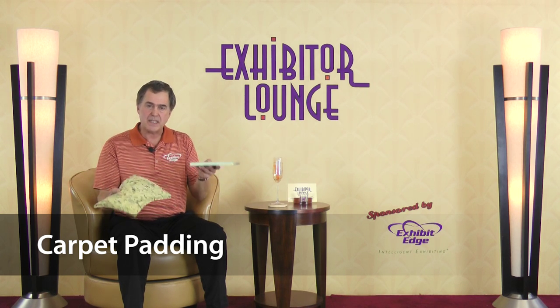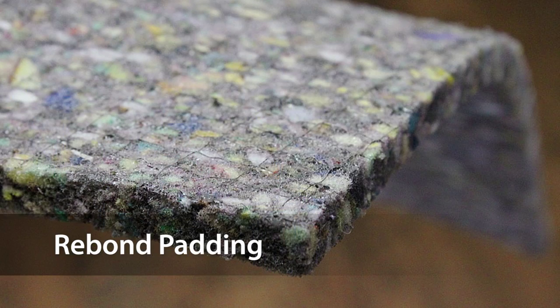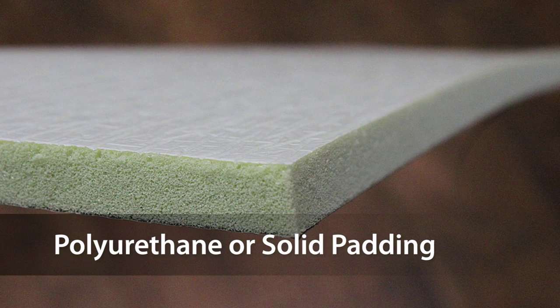You have basically two choices. The first one is called rebond. Rebond basically means bits and pieces of padding that are all put together and rebonded to form a piece of padding. The other style is a polyurethane, or a solid piece of padding.